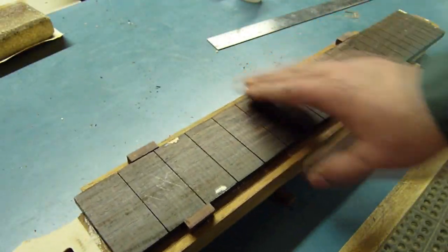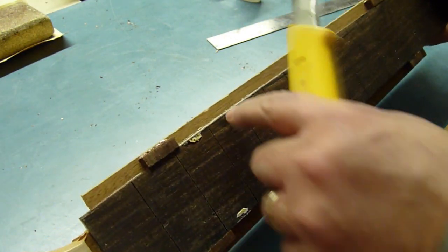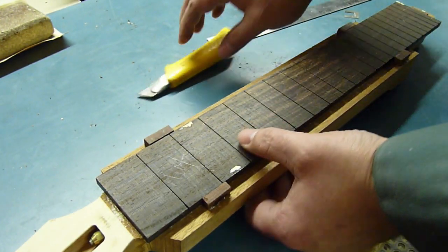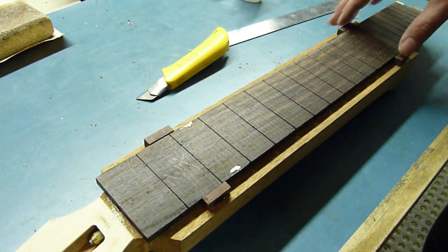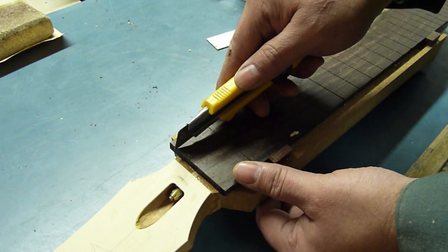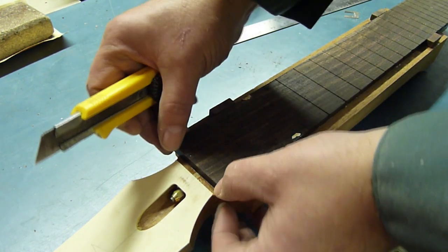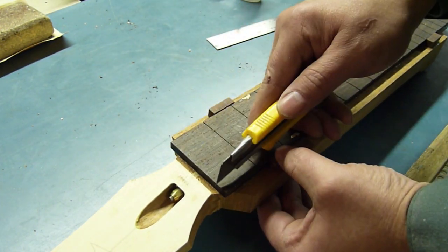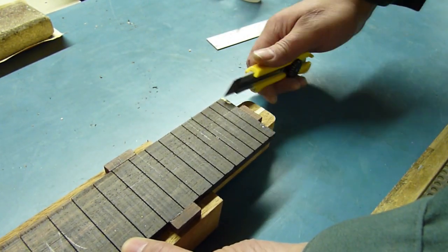Here's the neck out of the clamps. The glue line looks beautiful — a little bit of squeeze out all along. Now the way I'm going to cut the profile of the neck — the taper, the width — is I'm simply going to mark out the width here at the nut with the knife. First I'll find the center line; the neck width itself is 1 and 11 sixteenths. I'll put a notch with my knife at both points, and then the same thing down at this end for the width of the neck.